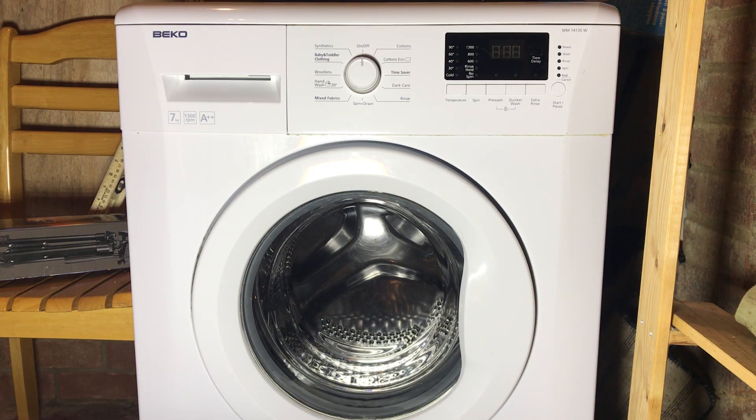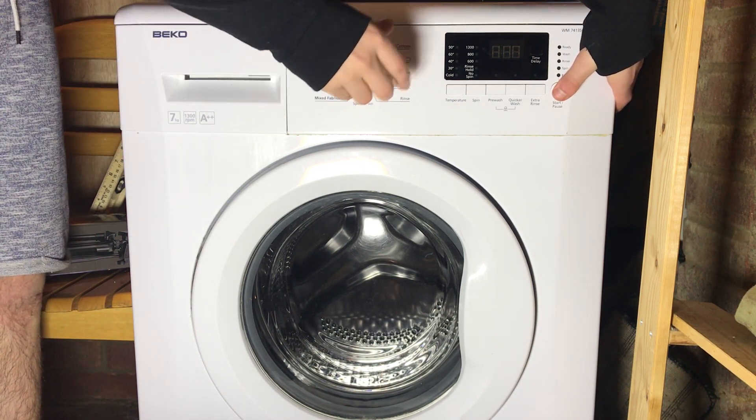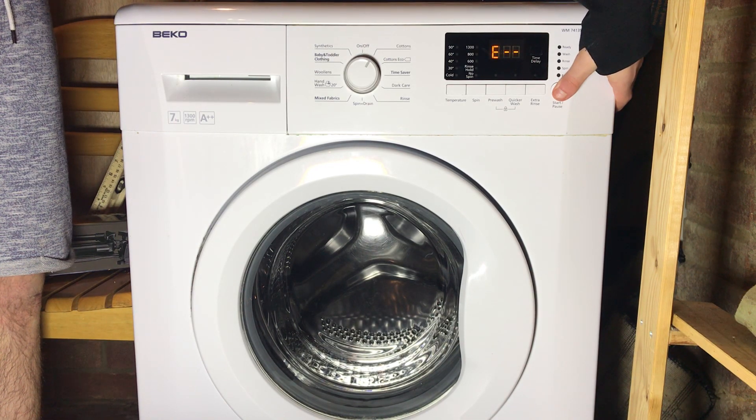Today we're going to be doing a service mode tutorial for the Beko WM74135W. To activate service mode, you hold down the start/pause button and turn the knob just one point.